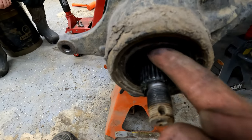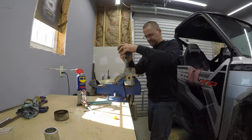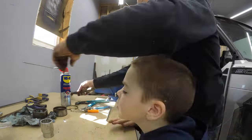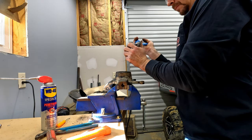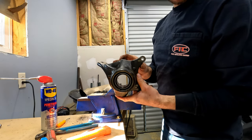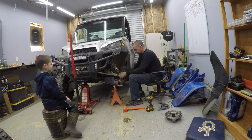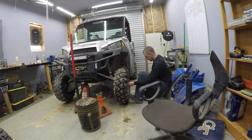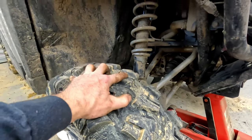Yep, this bearing's completely shot too. Look at the play in that — she's toast. Snap ring — danger — just like that. New bearing is in. Put her back together. Now we have no play whatsoever.